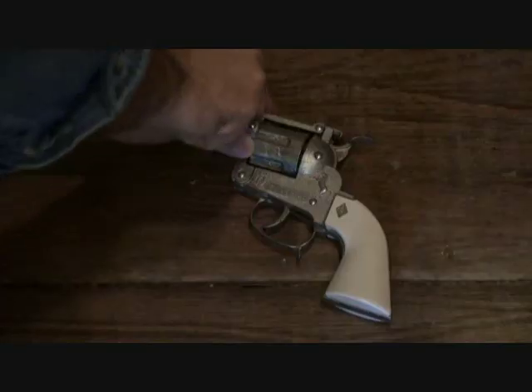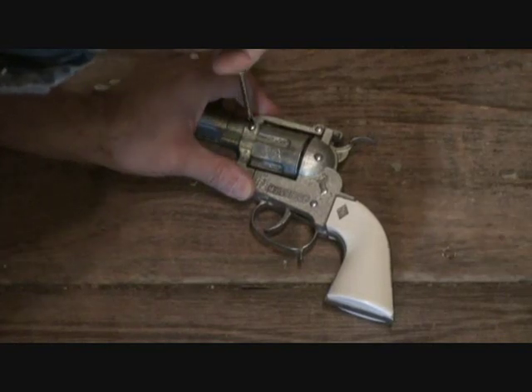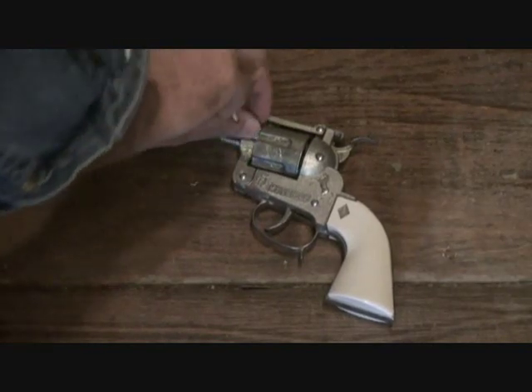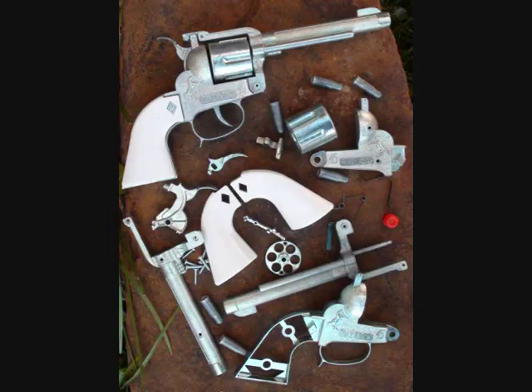If anything ever breaks on your Maverick 45 cap pistol, it can be repaired because the Maverick 45 is American-made and all assembled with screws. Wild West Toys makes the Maverick 45 here in the USA and carries all the parts.